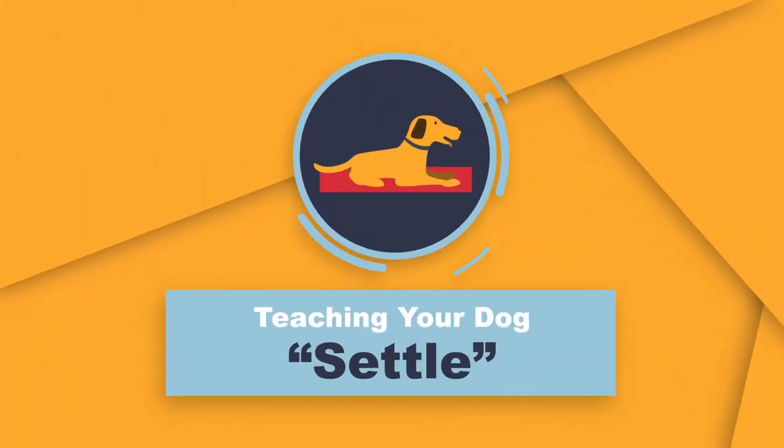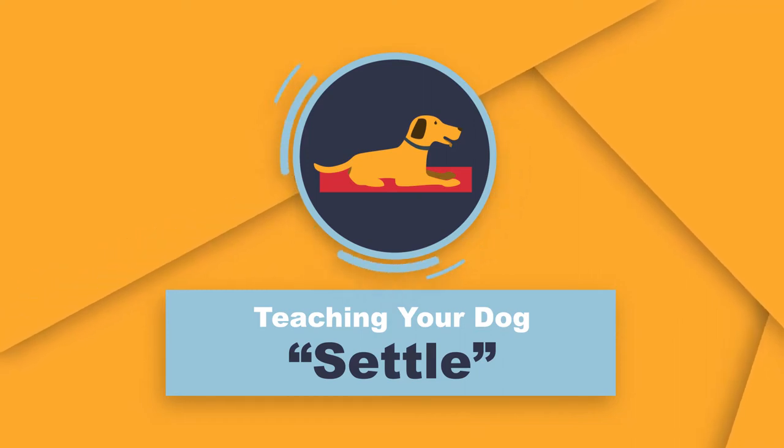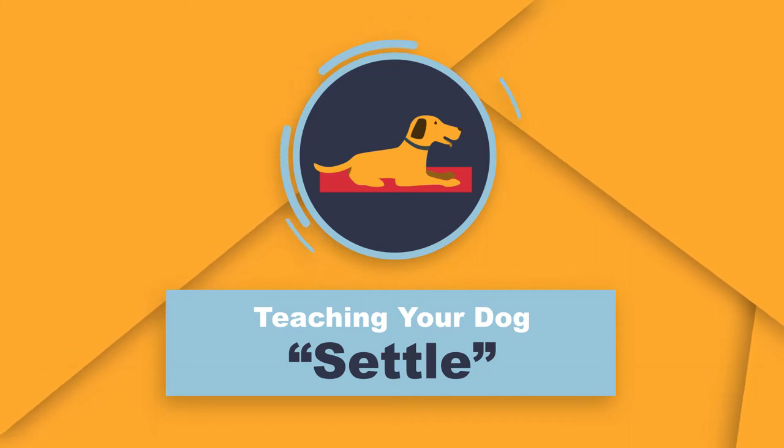Teaching your dog to settle on a mat is a good routine that can help keep your dog calm at home as well as places that you travel. Let's learn how to introduce the idea to your dog.